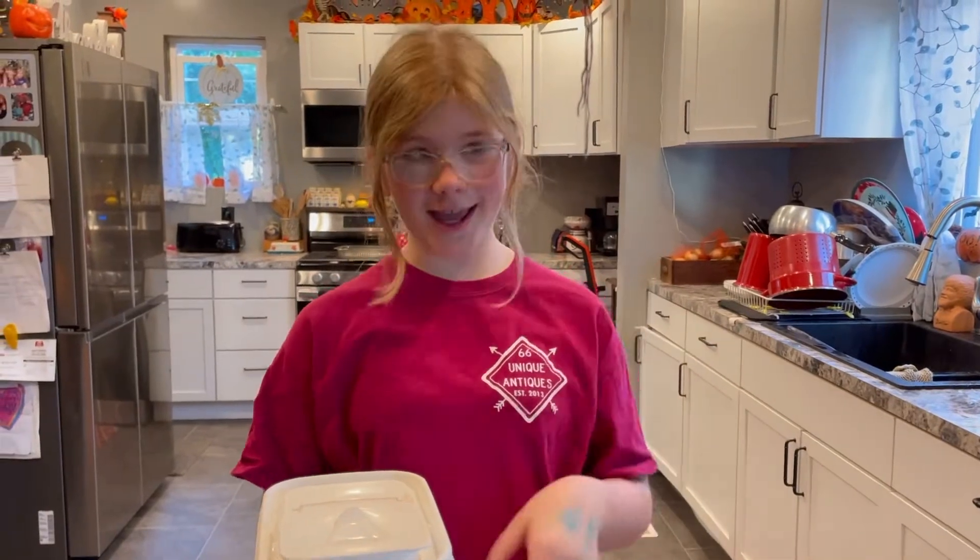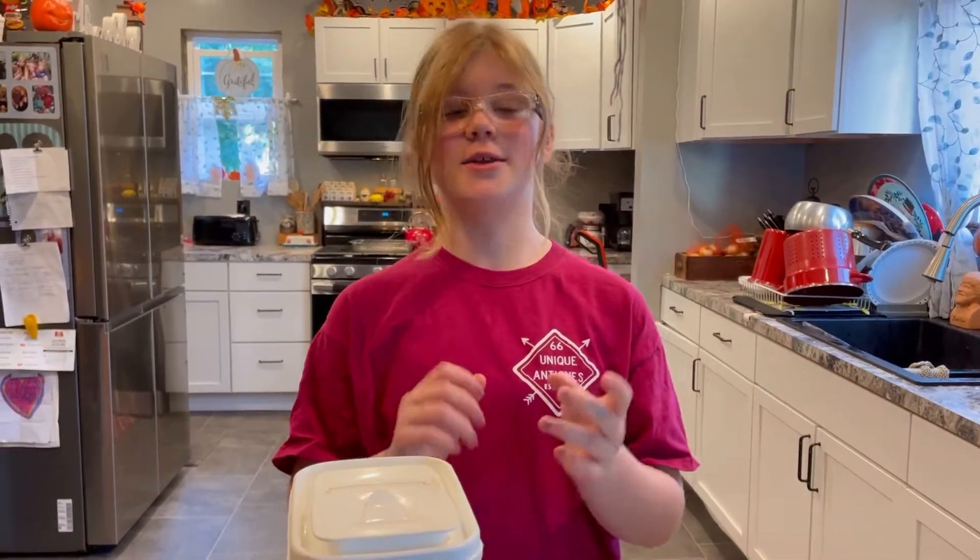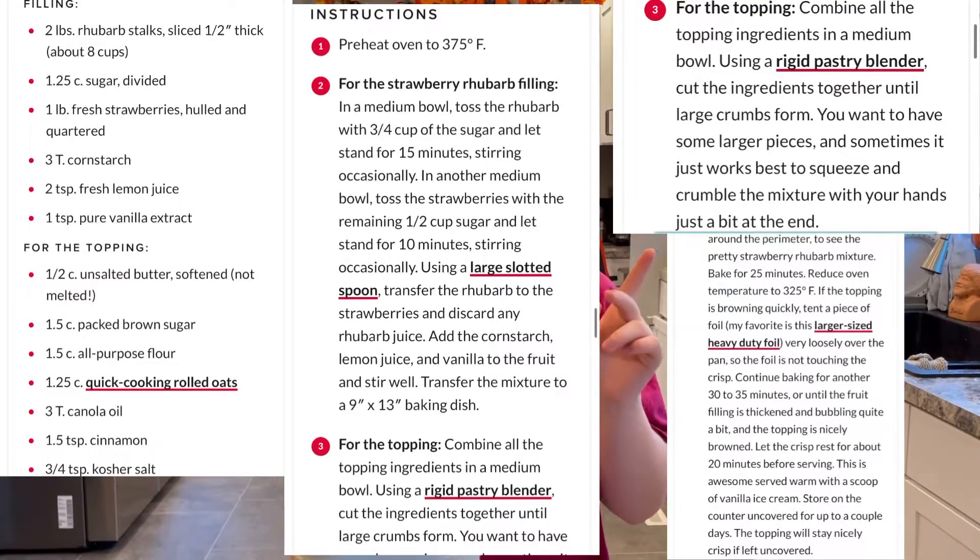Hi guys, welcome back to another episode of Eliza's Anti-Kitchen, and today we're going to be making strawberry rhubarb crisp. The recipe is up here if you guys want to try it yourselves.